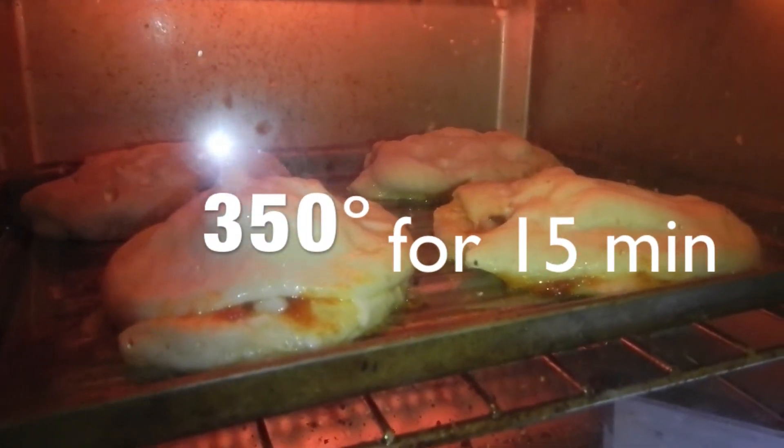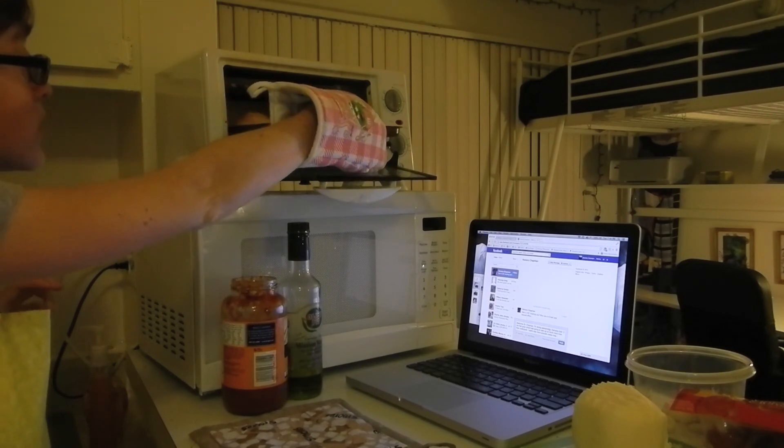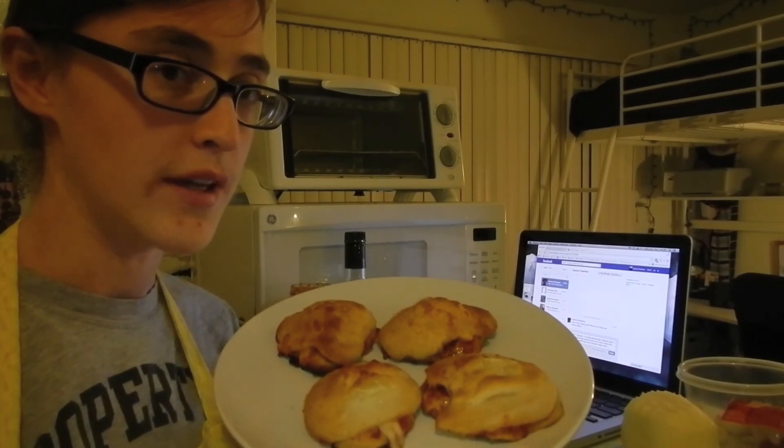They look like they're baking up pretty well. 15 minutes. Take them out. And here they are, ready to be enjoyed.